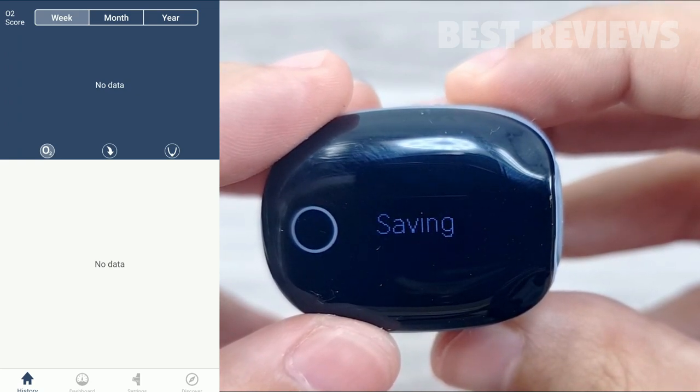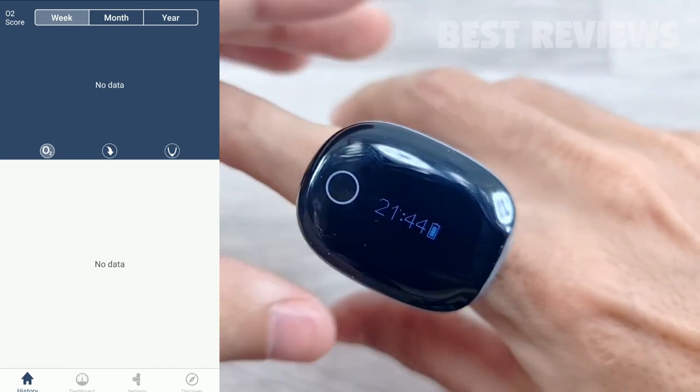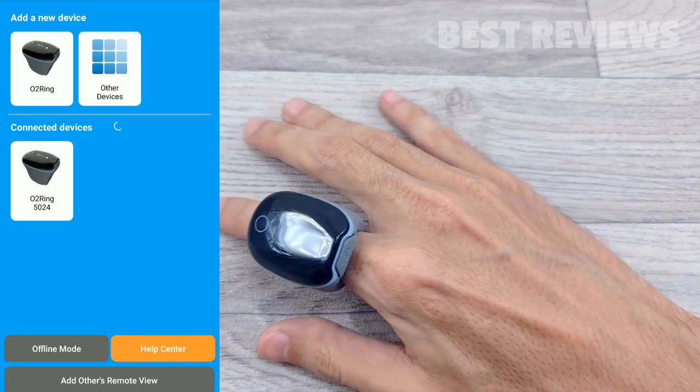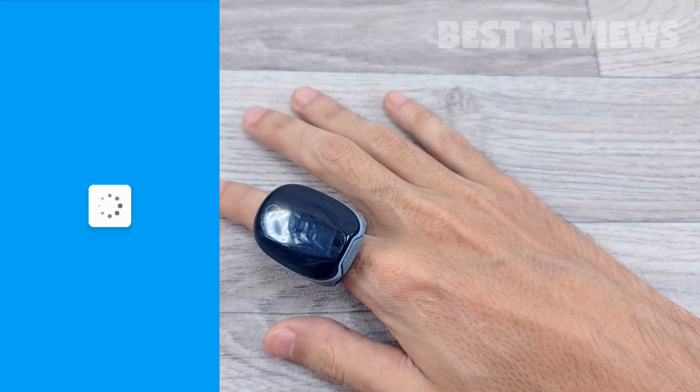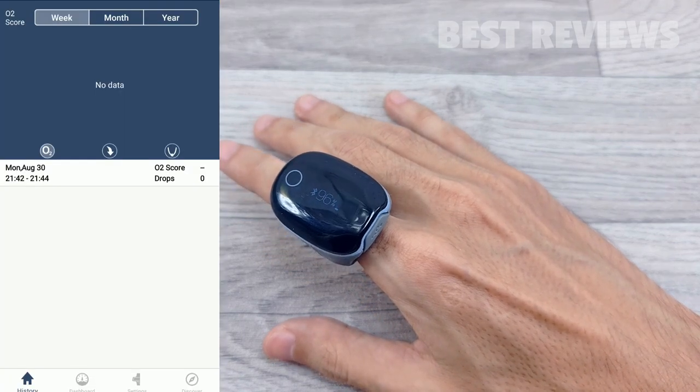Finally, there's the History tab. This is of interest to anyone who wants to view their overnight data on your phone or tablet screen, export your data via CSV, or share your sleep report with a medical professional for further analysis.